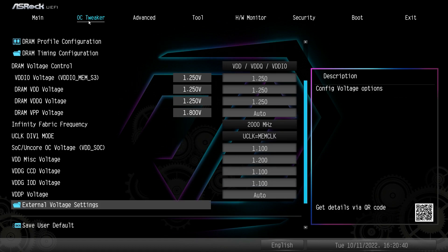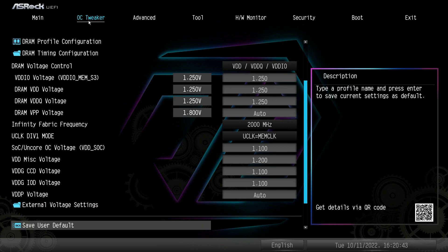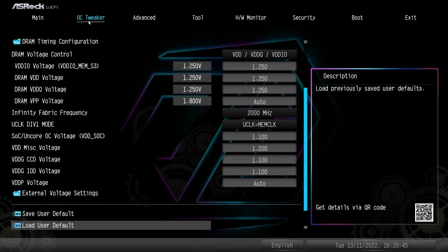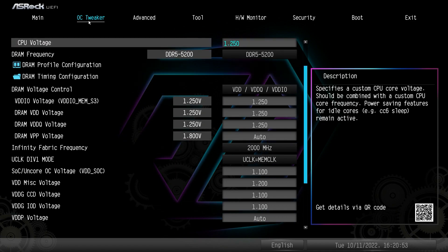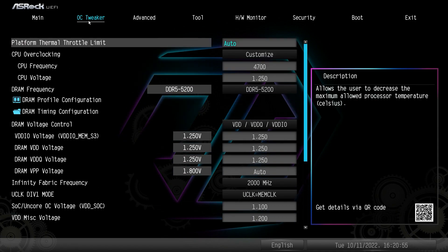You also have the ability to save and load profiles, so if you have an overclocking profile you didn't want to run all the time, you can save and load profiles to the BIOS, which is a pretty nice feature.